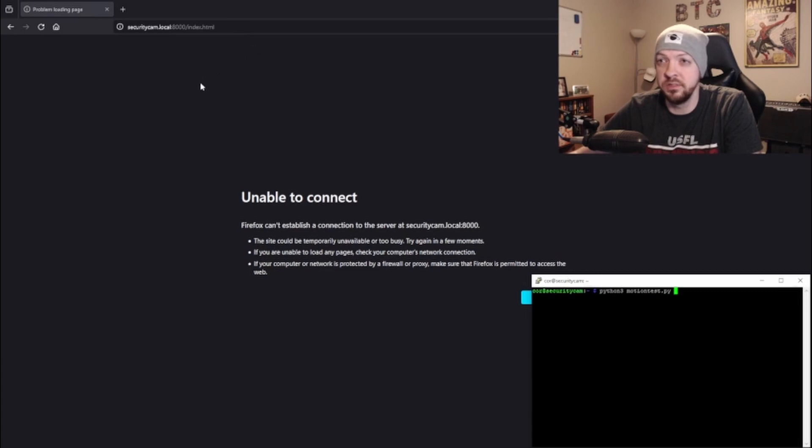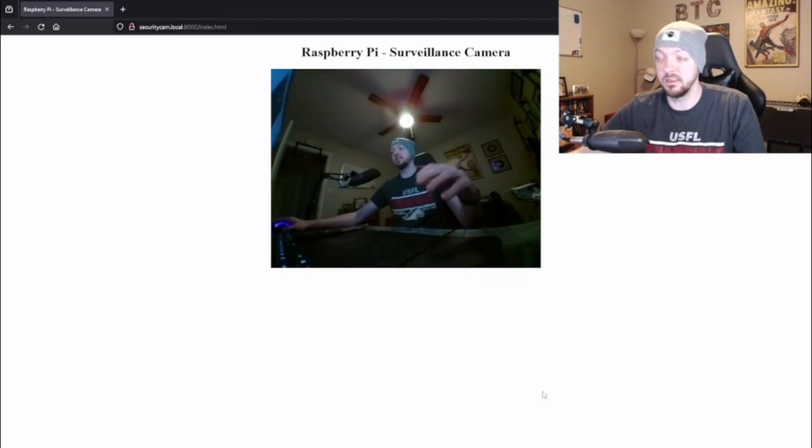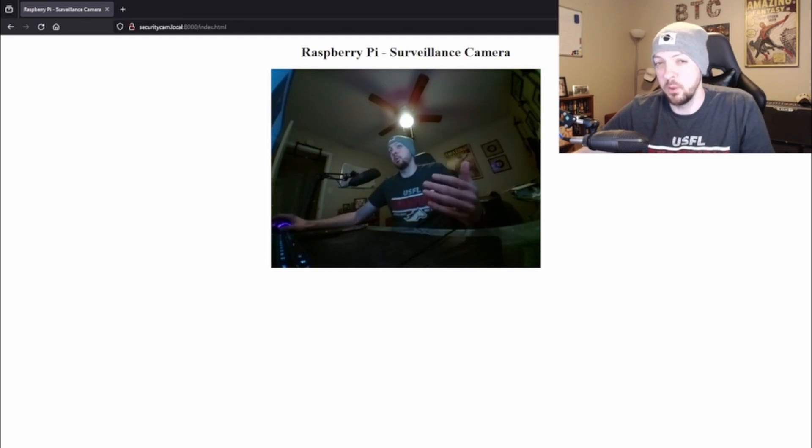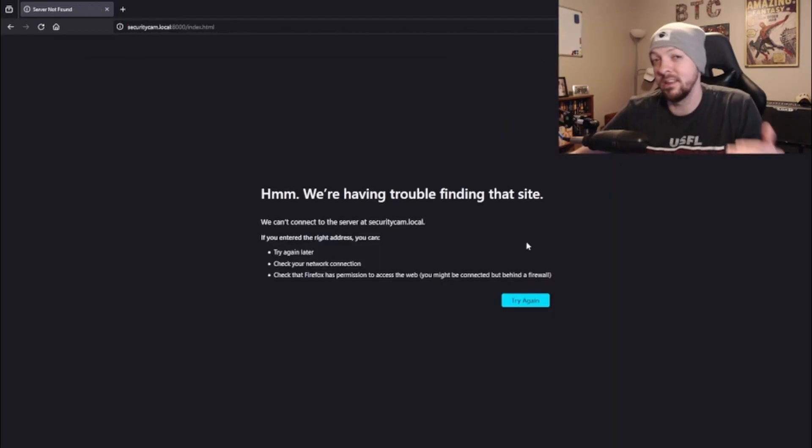In my web browser, I'm going to port 8000, which is set up in the Python script. Right now there's no web server running. I start the Python script, activate the motion sensor — motion detected — and going back to the browser and refreshing, the camera is now activated and the feed is live. When the motion sensor stops sensing motion after a timeout period — adjustable with a potentiometer on the sensor — the web server shuts down and the camera turns off. I pointed the sensor down toward the desk, the timeout passed, and it shut off as expected.